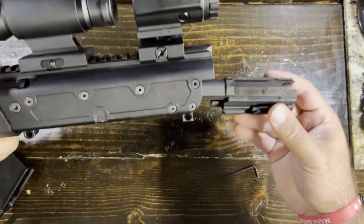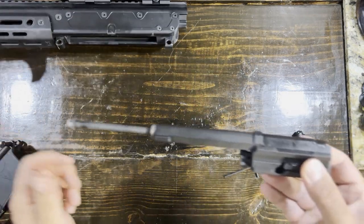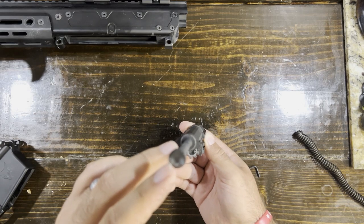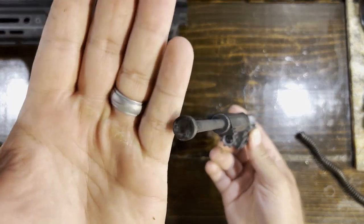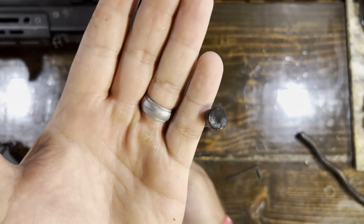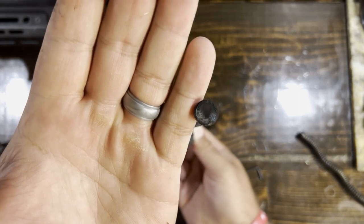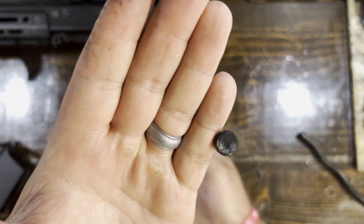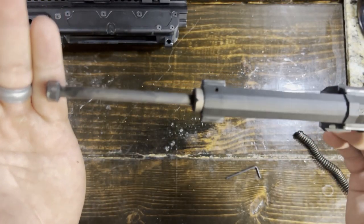You want to get your bolt carrier group here — this is where a lot of your cleaning is going to be taking place. Since this is a long-stroke piston system, most of your cleaning is really going to take place up here. You'll see there is a lot of carbon built up on that. That's where all that gas is blowing back and just covering that thing. So you really want to make sure you clean that tip — always clean your tip, just like you were always taught.